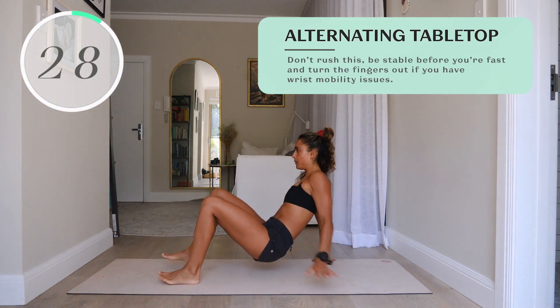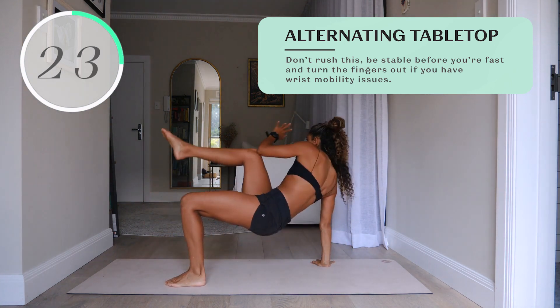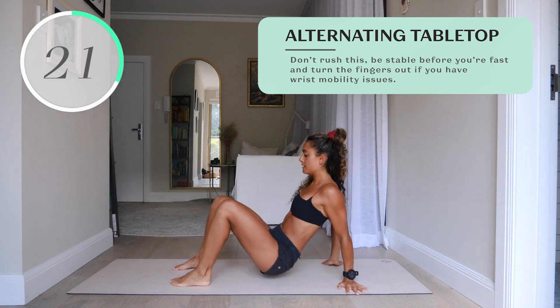Number three, alternating tabletop. Don't rush this — be stable before you're fast, and turn the fingers out if you have mobility issues.